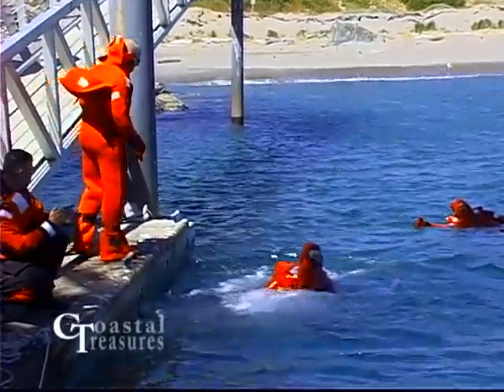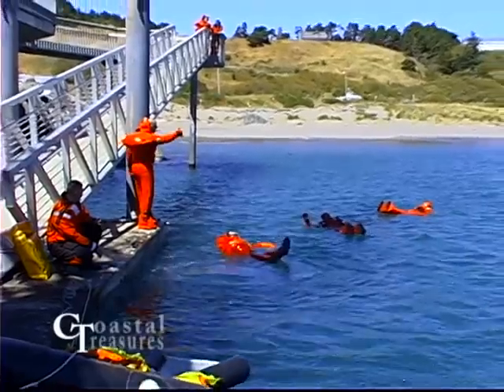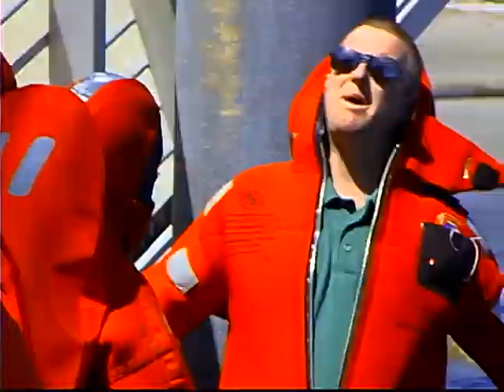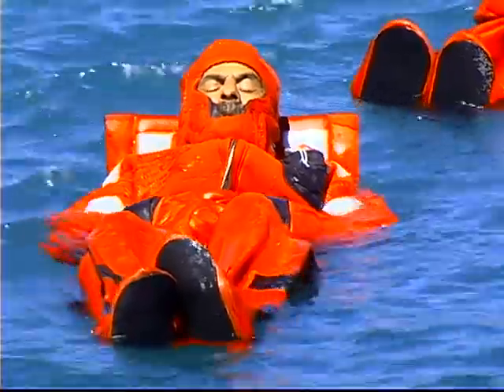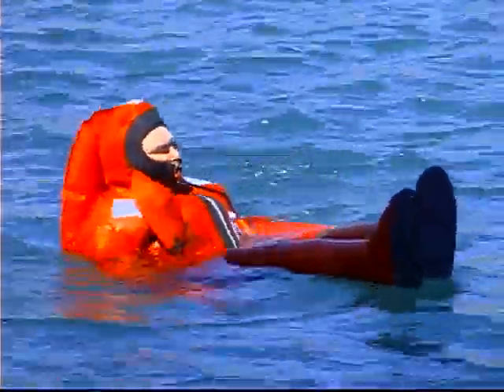Assume this position and just go ahead and step off. As you're doing that, cross your legs just in case there's any debris in the water — it's just a good habit to get into. You'll go down into the water and it's going to put you on your back. Just relax — go find your happy place, take a half dozen deep breaths and relax. Don't fight the suit, because if you fight the suit, you're going to lose.